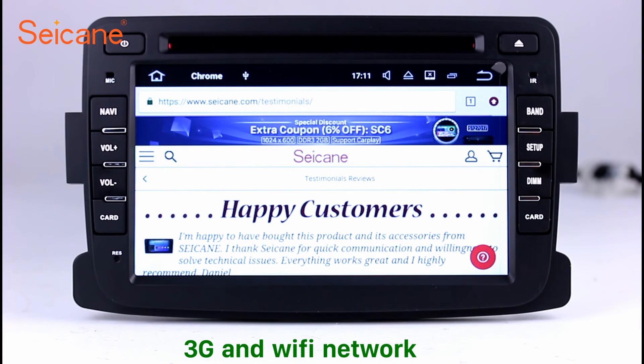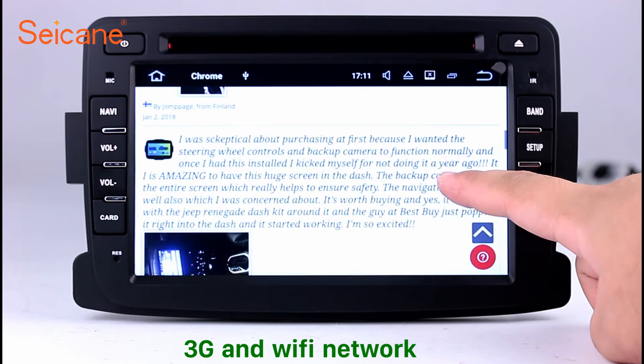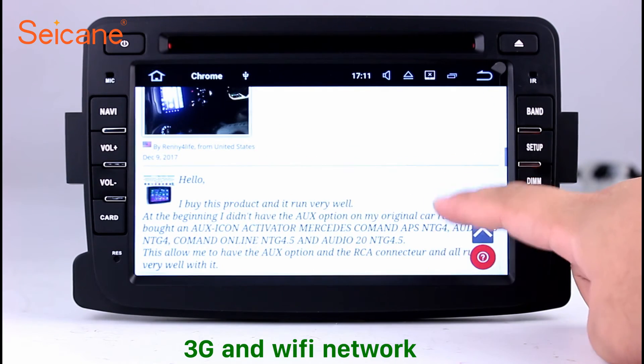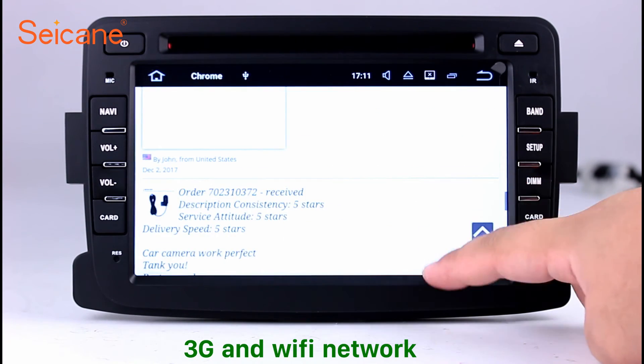Wi-Fi. Surf the internet by Wi-Fi function. You can set a Wi-Fi hotspot in your cell phone and connect this unit to your phone, then you can enjoy eLife service as you like. Here's the web page of segane.com from happy customers.